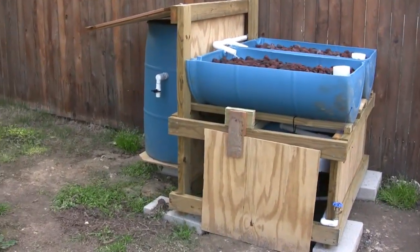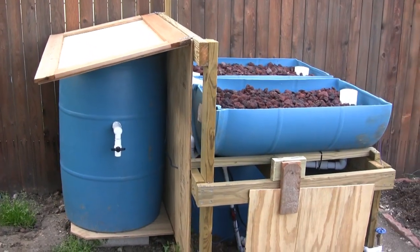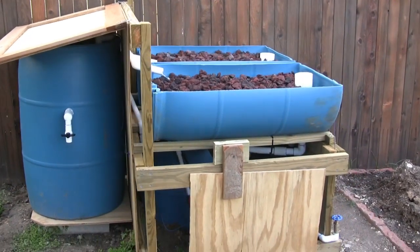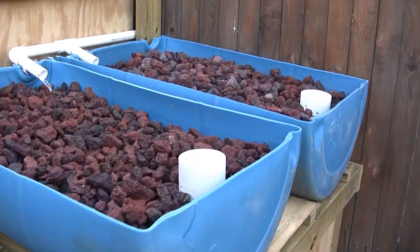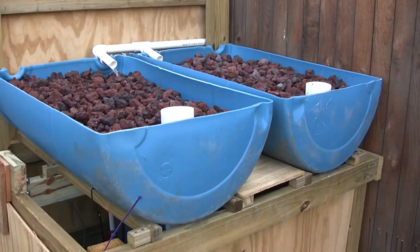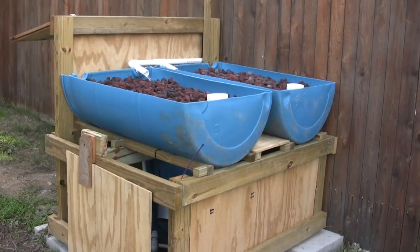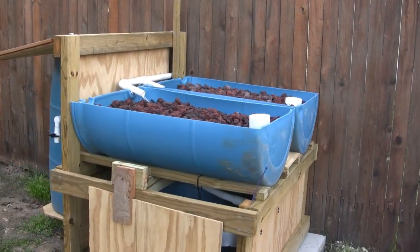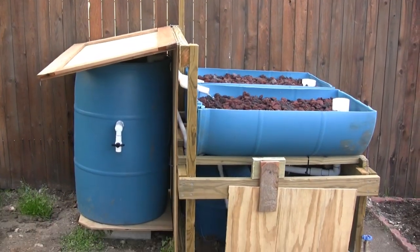Howdy, this is Brian again. This is another update to my aquaponics setup. In my last update, I had just finished building my initial design, but I had mentioned a few concerns about the way I had originally built it. After hearing some good comments from other YouTubers, I decided to make a few more changes before I actually go live with this thing.